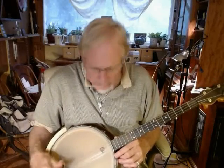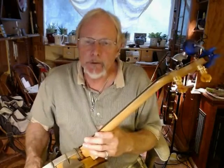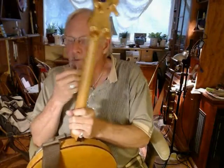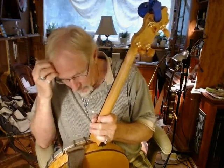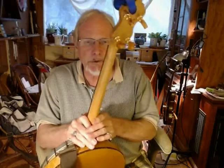It has new pegs on it and these are Grovers, if I remember right. And the amber peg heads came from Bob Smacula in West Virginia. He does all sorts of banjo work.